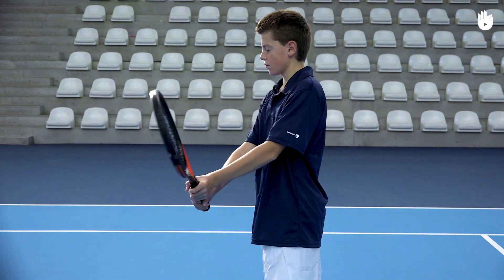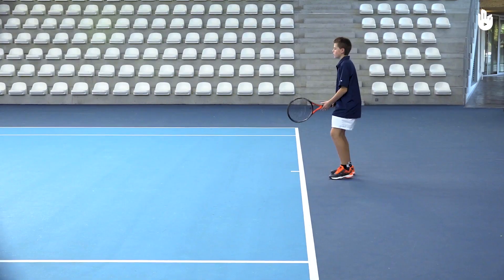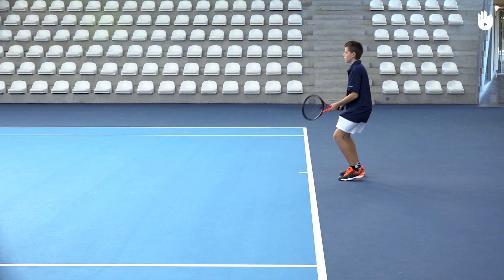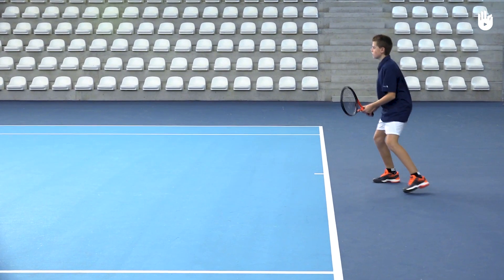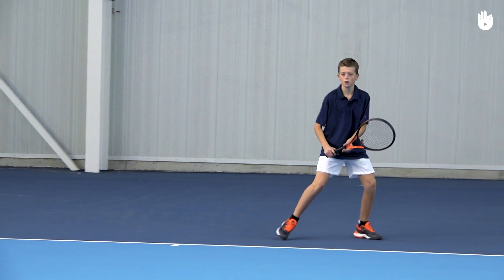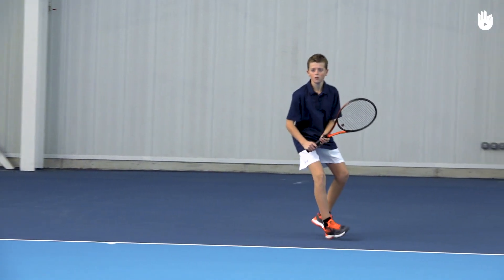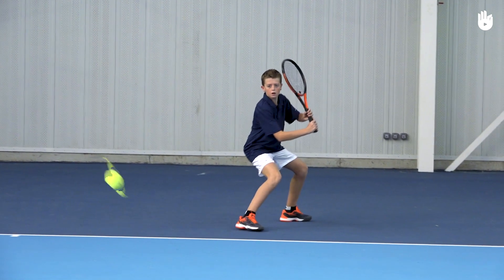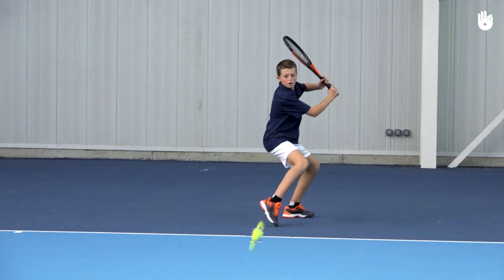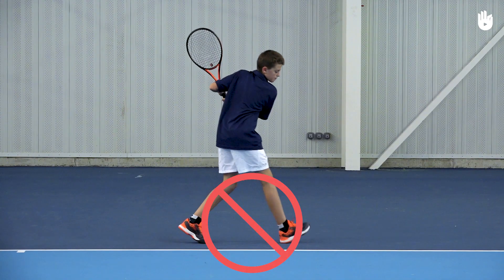Use the two-handed backhand grip. Do a split step and get into the ready position with the legs slightly apart and knees flexed. When you see that the ball is coming to the backhand, shuffle to the side and do a unit turn, bringing the racket leg in front and the racket shoulder pointing to the net.